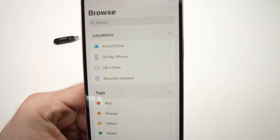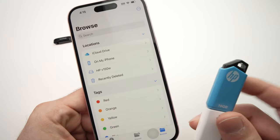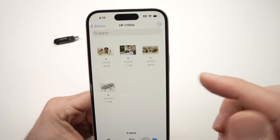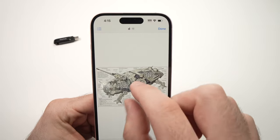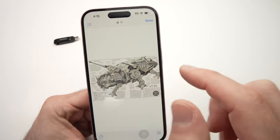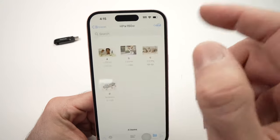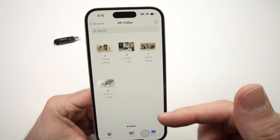Under Locations you should see your USB thumb drive. Mine is listed here as HPV150W — that's this device here. Tap on it and you'll be able to see all the files on the USB thumb drive, including videos, PDFs, pictures, and folders.